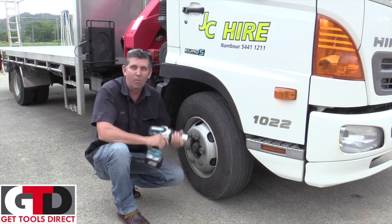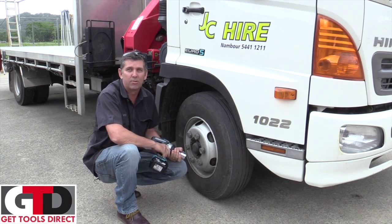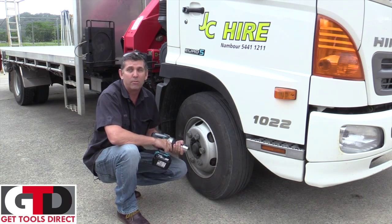Alright, there you go, not bad eh? If you need more information on this, you can go to gettoolsdirect.com.au. Thanks very much.